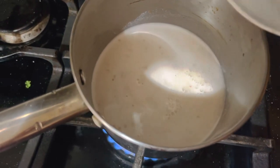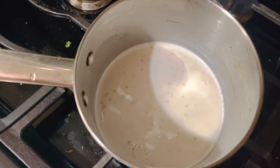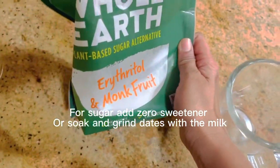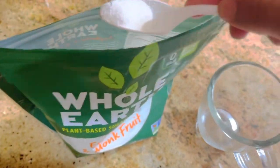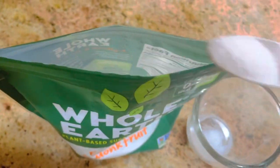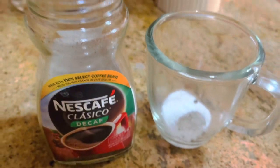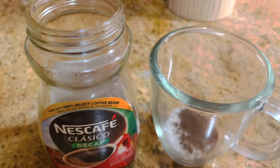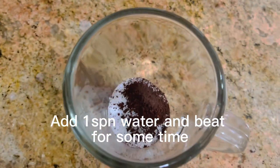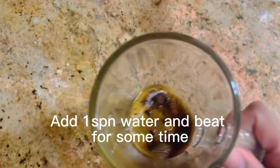Heat the milk on a low to medium flame so you get a nice hot coffee. For sweetener, I'm using a zero-calorie sweetener — erythritol — but you can also use dates if you don't want to use a sweetener. I'm adding regular coffee; you can choose any coffee you want.